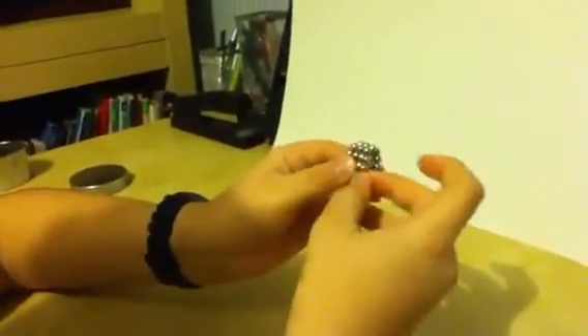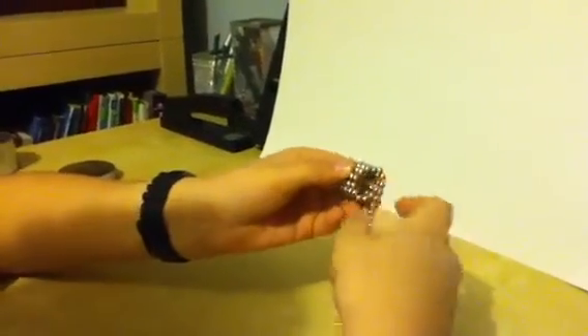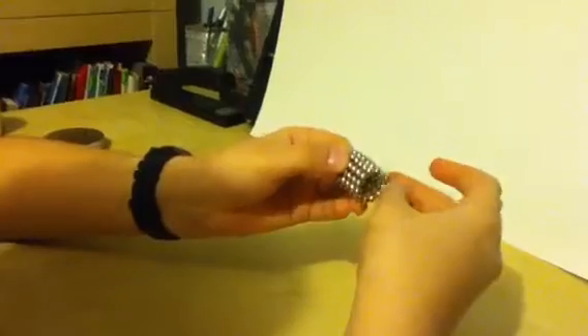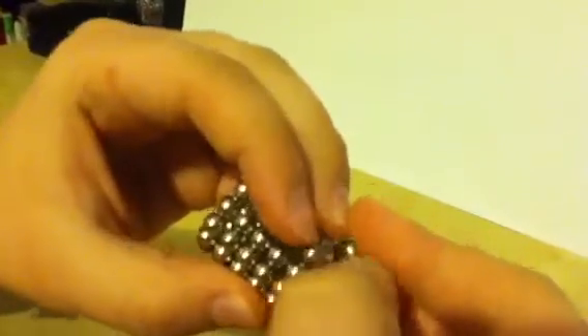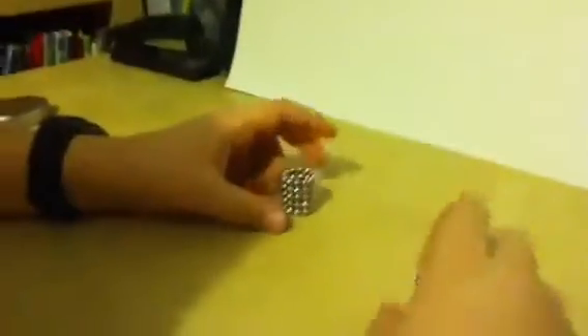You continue this process until you have 5, unless you are doing your starting-off one, which needs 6. See, this one has 6. If you accidentally have 6, just simply pull it off. And there you go — so now I have 1.